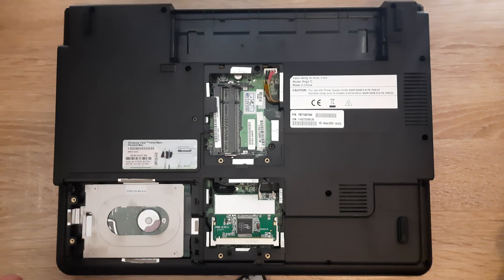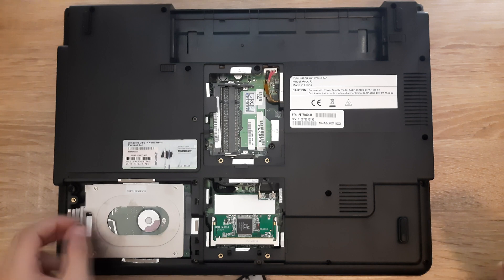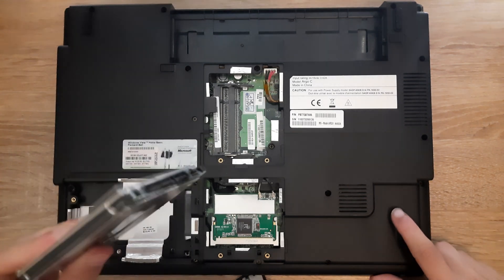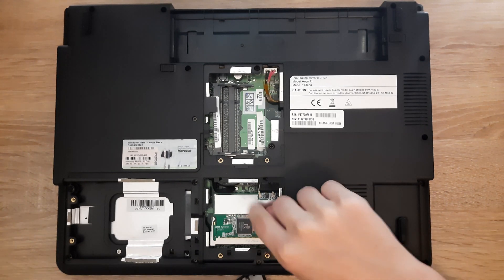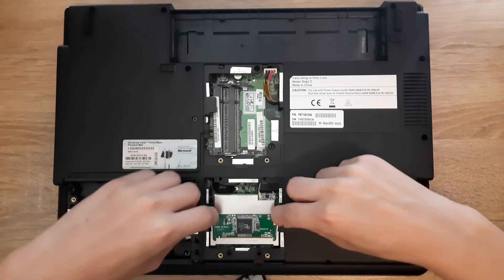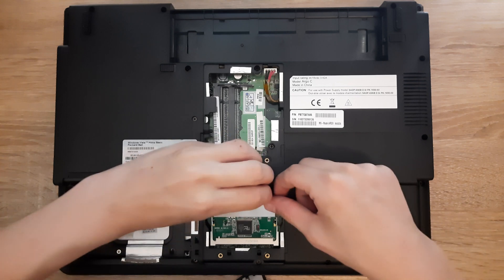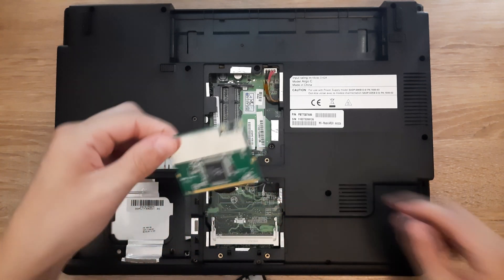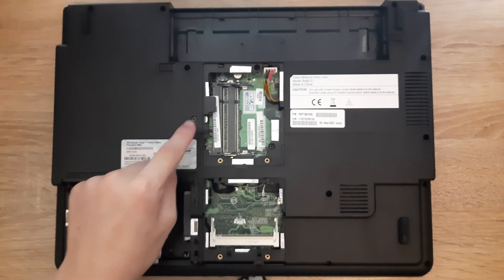Next up, let's remove the hard drive — it's pretty easy. Just pull it to the side and it comes right out. The next step is to remove the Wi-Fi module. Remove the side clips like it's RAM, lift it up, remove the two antenna cables, and it comes right out.